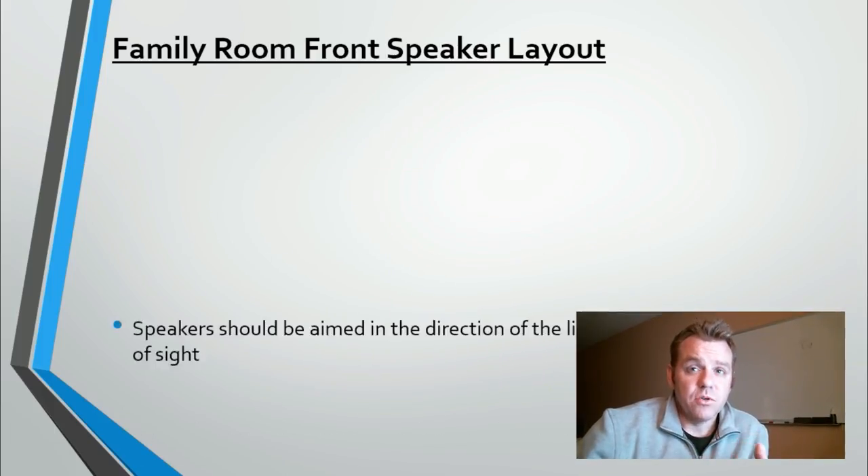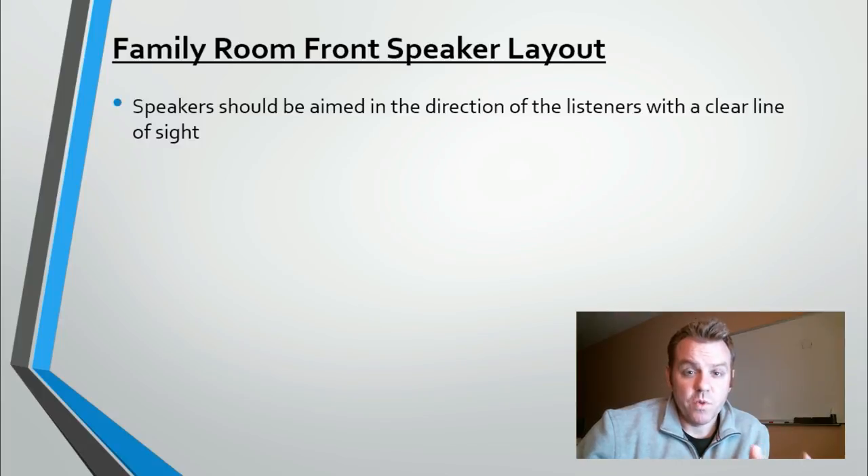Rule one: speakers should be aimed in the direction of the listeners with a clear line of sight. It's important not to have anything blocking the front speakers from where you're sitting. You need to be able to see the front three speakers and they need to be pointed in your general direction. We need to strike the right balance between direct sound — sound that goes straight to your ears — and reflected sound that bounces off walls, ceilings, and other surfaces. Too much reflected sound compared to direct sound causes problems with intelligibility and clarity.